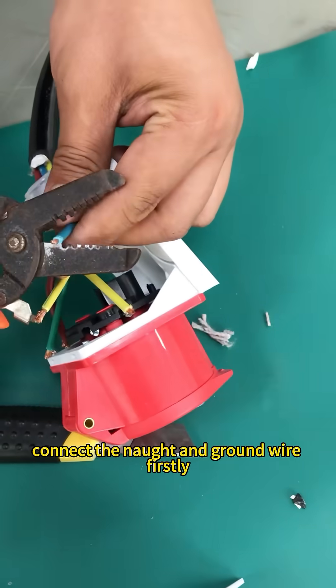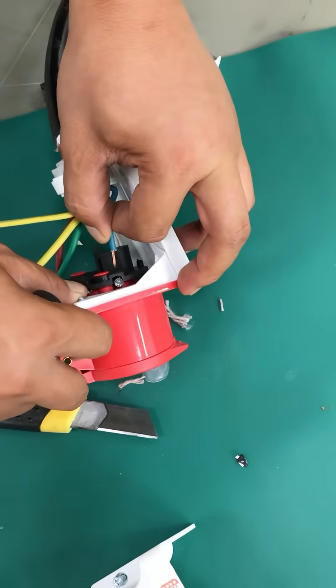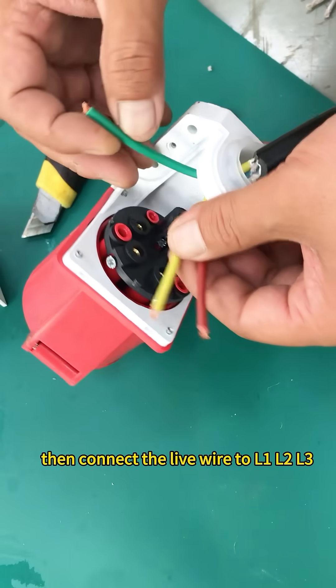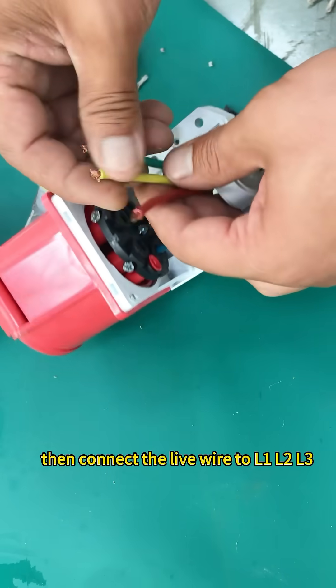Connect the neutral and ground wire first. Then connect the live wires to L1, L2, and L3.